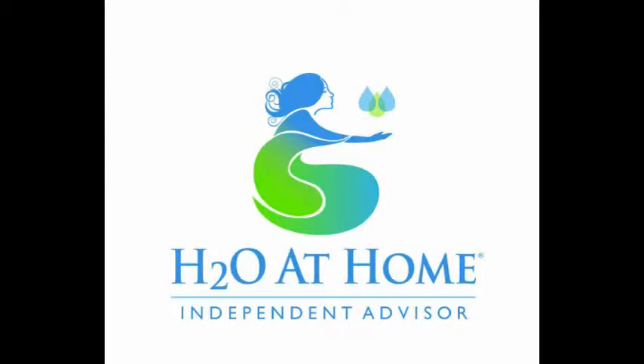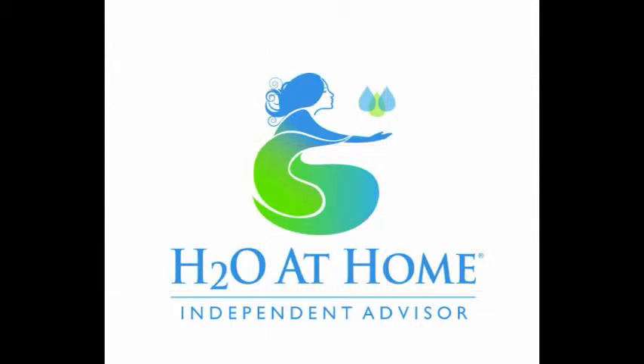Hi, this is Judy Edwards with H2O at Home. I want to thank you for visiting my website today. I'm so excited to show you these products that I've come across — they are all natural, chemical free, very easy to use, very economical, and easy on the environment.